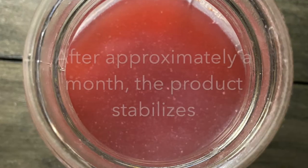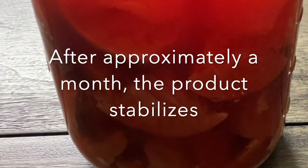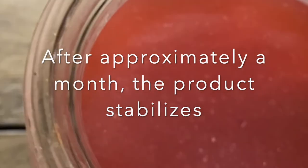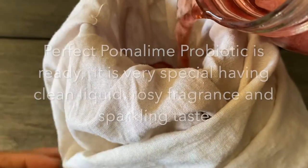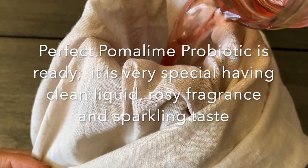As we further continue to ferment for a month or so, the product completely stabilizes — we can see just the clear liquid on top and all the peels settled to the bottom. The product will have a beautiful rose petal fragrance and a clearly detectable vinegary flavor. At this point we filter the content and the product is ready to be consumed.